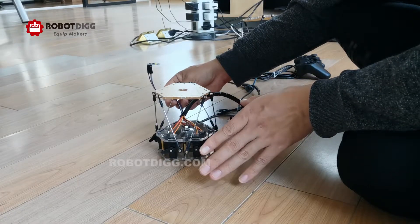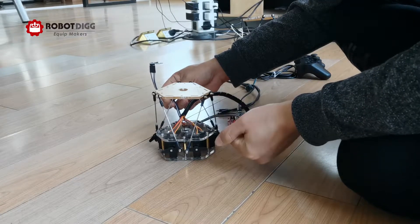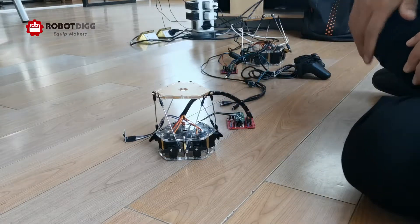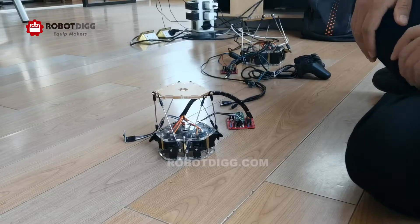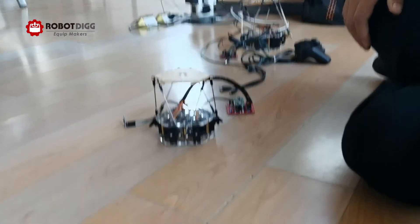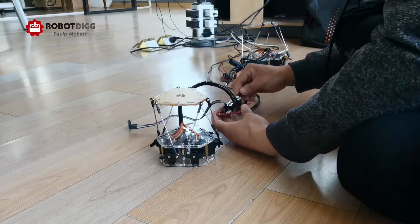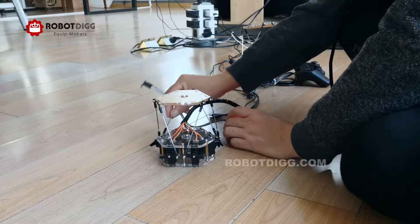You can see it doesn't work now. That's because the servo may have activated its protection to prevent being burnt from overheating, so it stops working. Let's power off and wait a few minutes, then try again. It still doesn't work.